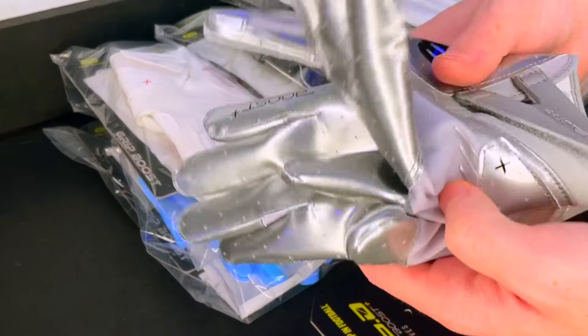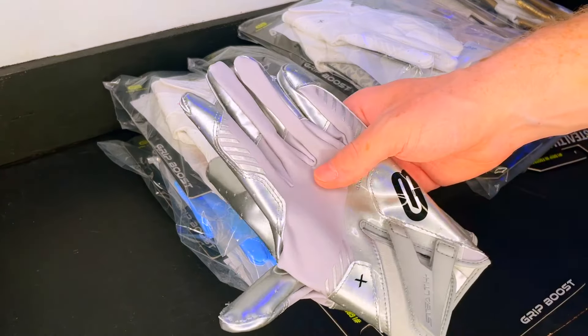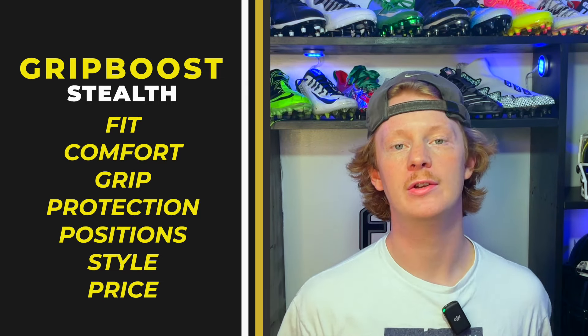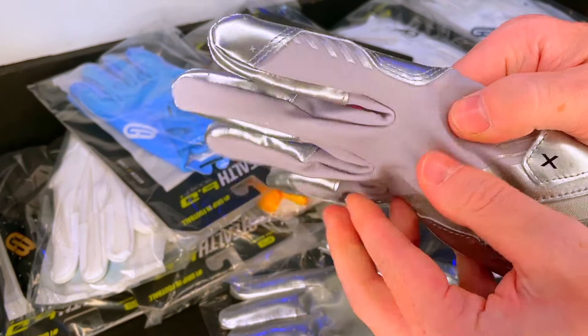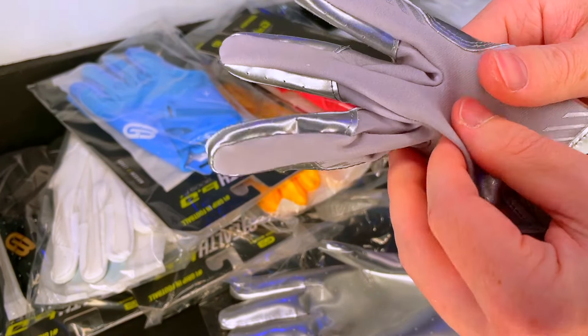I think I'm just going to keep using the gray ones for the review but I might switch it up — we'll see. Now that you've watched the full unboxing, let's get into the official review. Here's what we're going to look at: the fit, the comfort, the grip, the protection, the style, what position these gloves are best for, and of course the price.